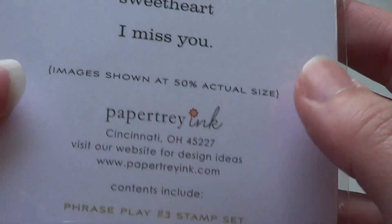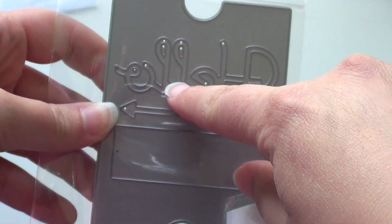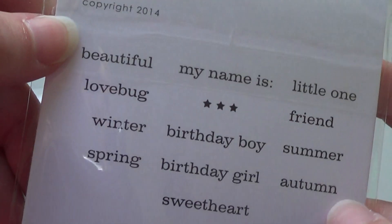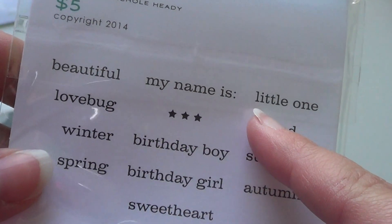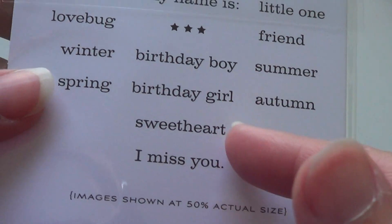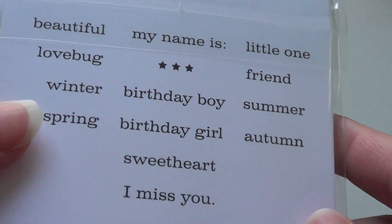I also picked up the Phrase Play number three stamp set and the matching die. The die says 'Hello' with a cool arrow. You can do Hello Beautiful, Hello Love Bug, Hello Winter, Hello Spring, Hello Summer, Hello Autumn, Hello My Name Is, Hello Little One, Hello Friend, Hello Birthday Boy, Hello Birthday Girl, Hello Sweetheart, or Hello I Miss You. And there's a little row of three stars. I love the Phrase Play sets.